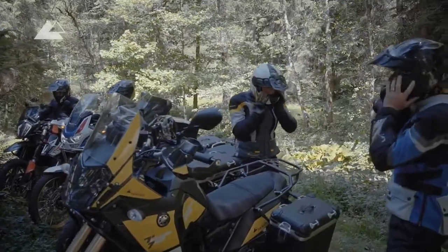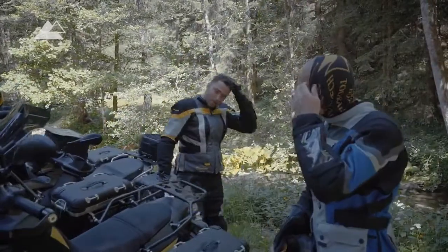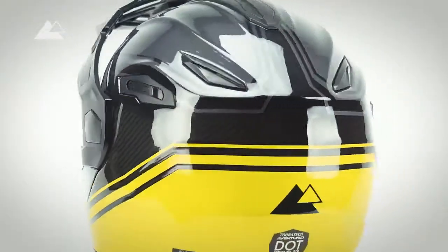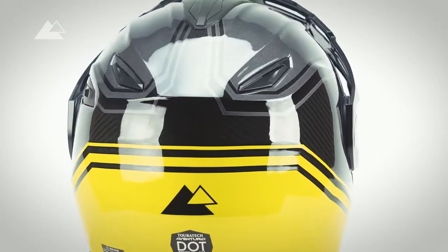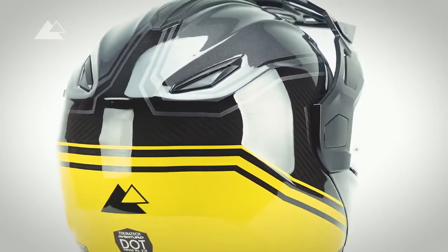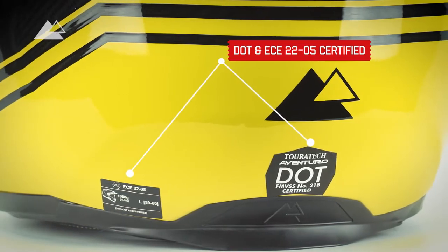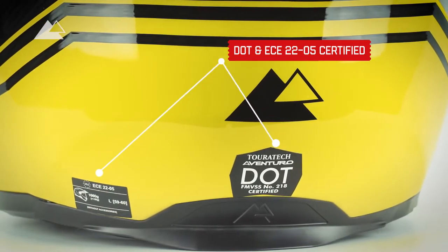The Touratec Aventuro Traveller is available in two versions: one with a robust and durable multi-fiber shell, or, for those who put the focus on weight, one with an even lighter carbon shell. Both versions fulfill the ECE 2205 as well as the DOT requirements.